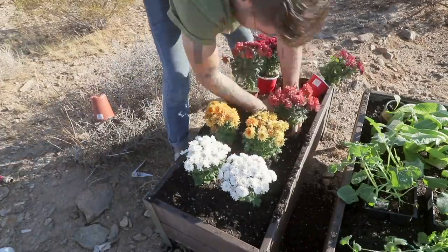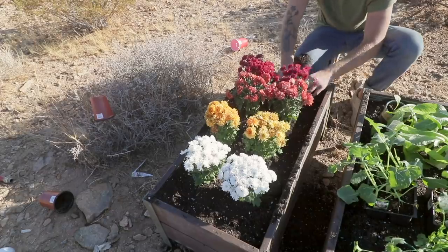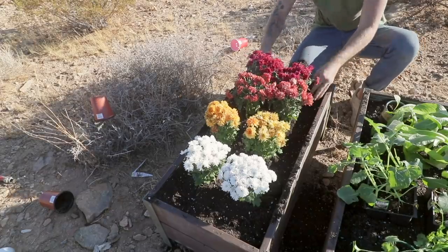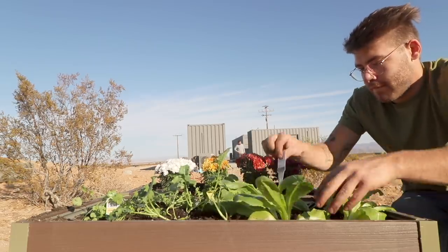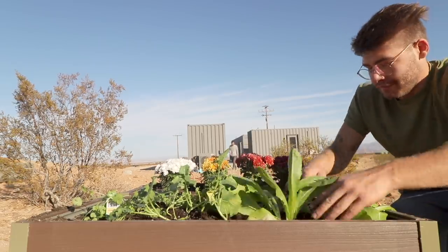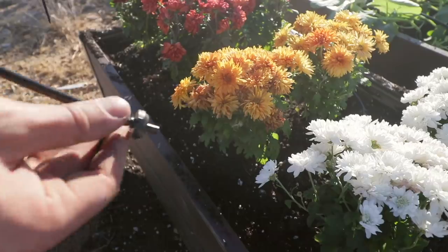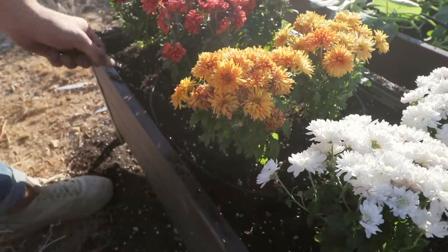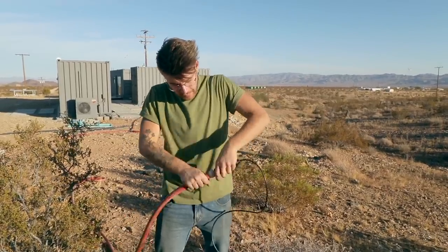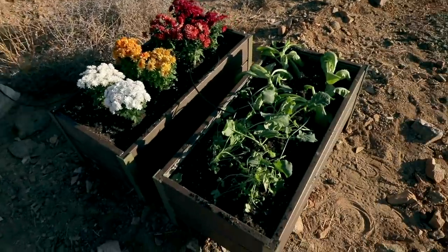The Home Depot's environmental initiatives don't stop with the Green Build Conference. Their Eco Options program recognizes the best products in six key categories: energy efficiency, water conservation, sustainable forestry, healthy home, clean air, and circular economy. They've also set a science-based target of 50% energy reduction by 2035, with progress coming from continually improving energy efficiency in their operations and expanding investments in renewable and alternative energy.